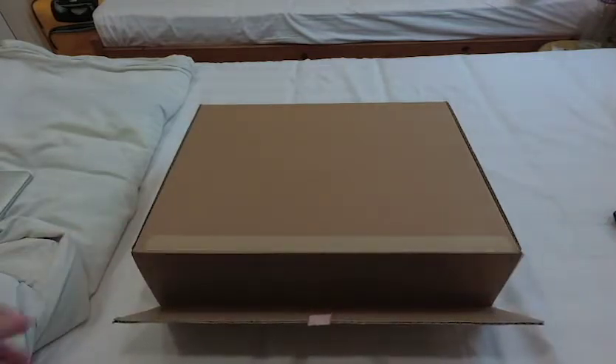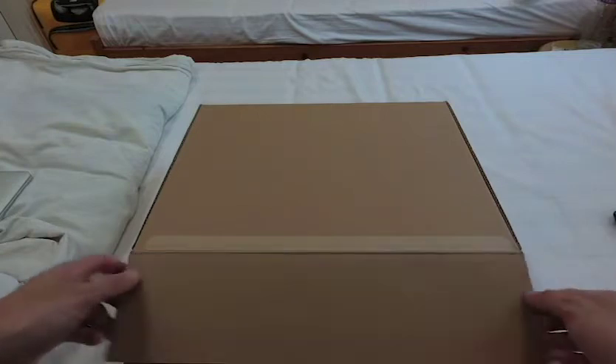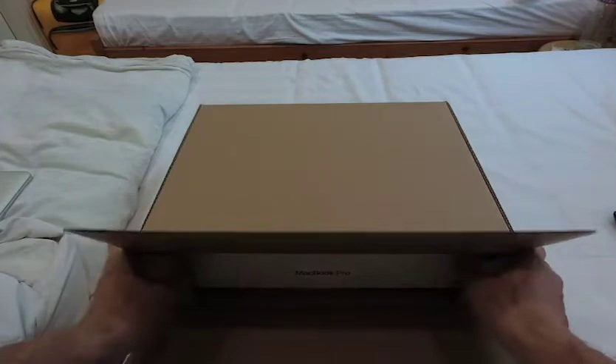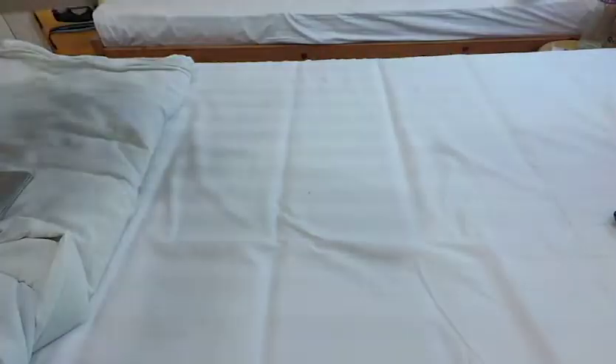It's already kind of open, but just for demonstration purposes I'm going to do it again. I need to check if the actual product had any problems, so I had to open it already.